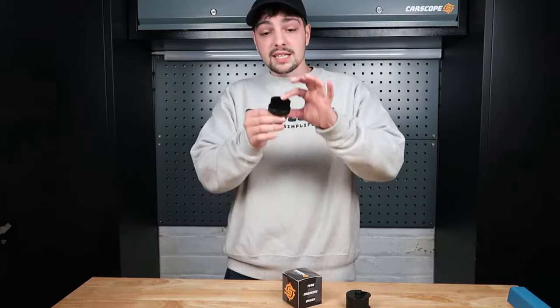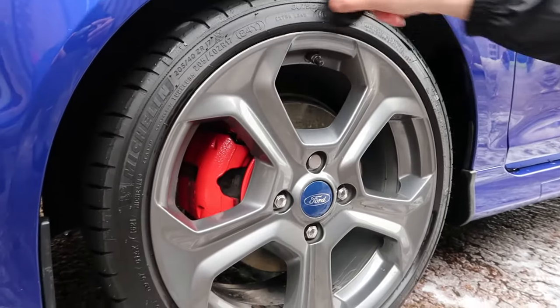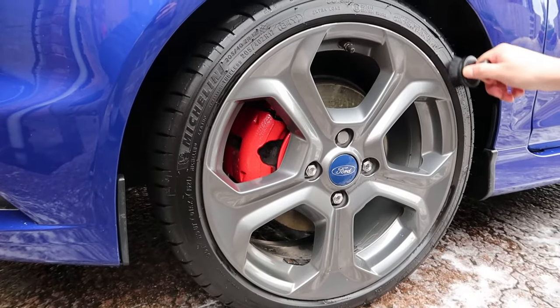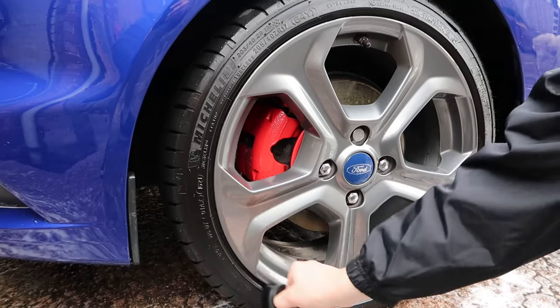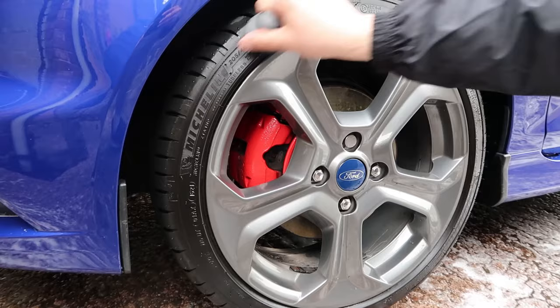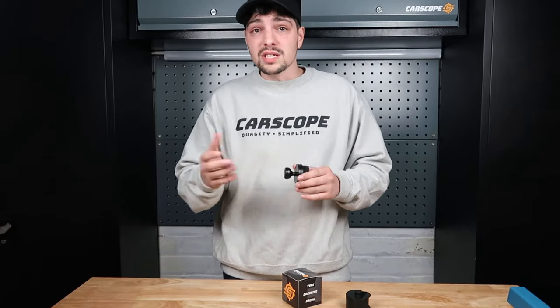So what is the Carscope brush? Essentially it's thousands of super soft little bristles — you just tip a little bit of dressing on and it gives you a super smooth application around the tire. It's great because it's so small, it's great for doing low profile tires, so it fits in really well for there. It's also great for that annoying edge on a tire that's really difficult to dress — the little bit that always catches all the water when you're trying to dry your wheels off. This will get right in that edge and wipe all the way around it, giving you a super clean, super quick application compared to using a sponge.